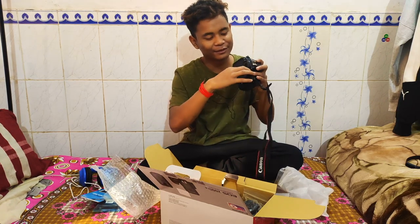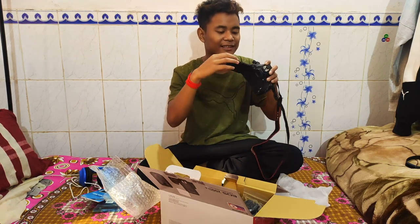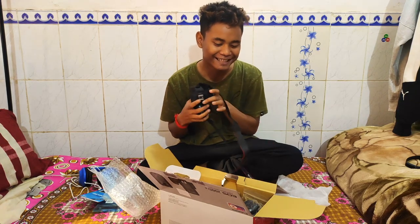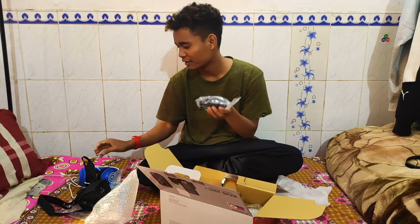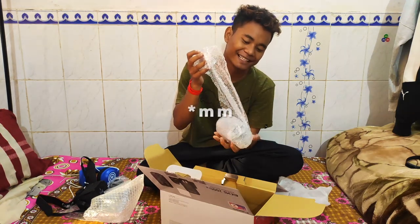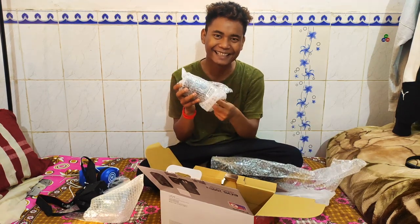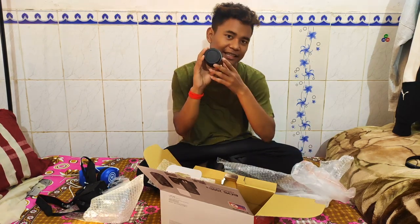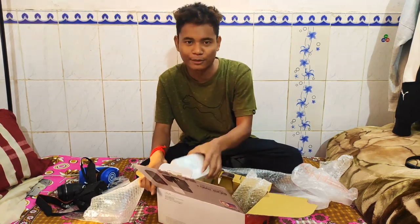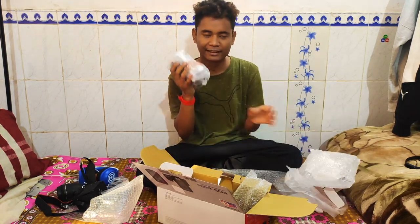This is the flip screen and it does a 360 flip. You can use it the same way. You can close it so that the screen doesn't get hurt. This is the charging cable which is connected. This is the kit lens — you can see the length of the lens.